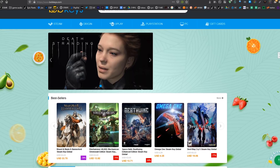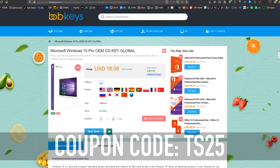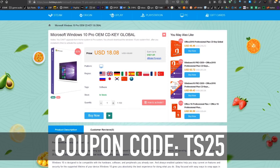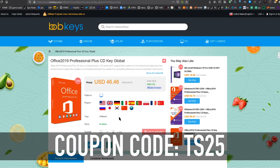We are working with them to bring you an additional 25% off on products like Windows 10 Pro. Use coupon code TS25 and you're going to save 25% off the already good price of $18.08, bringing it down by another four and a half dollars. You can save money on Windows 10 Home and also 25% off with Office 2019.